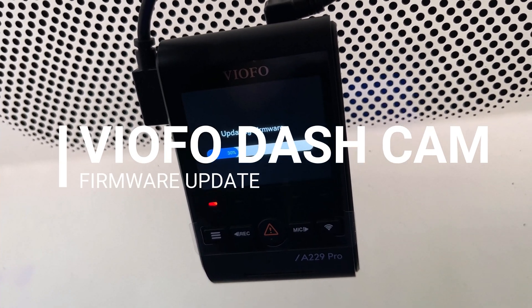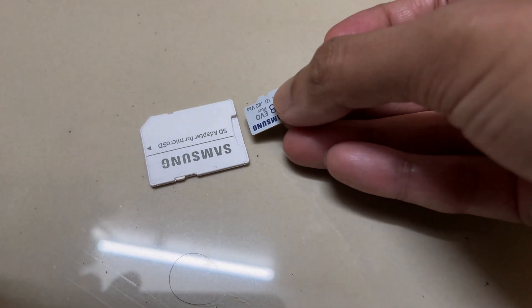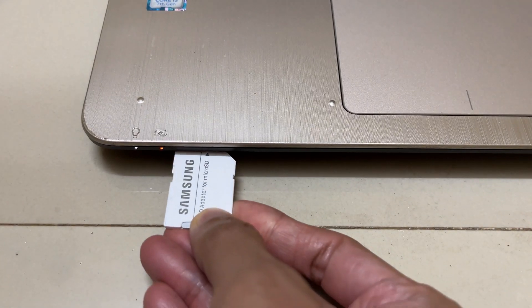In this video I'm going to show you how you can update your Viofo A229 Pro dash camera firmware. This process will work for almost all Viofo dash cameras, so the process will be almost the same.